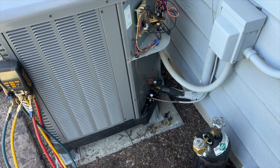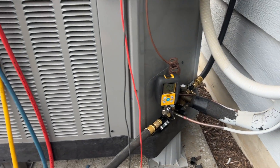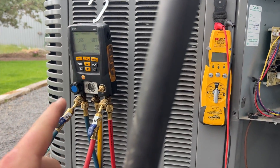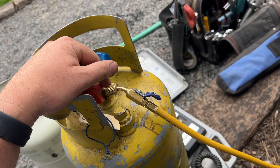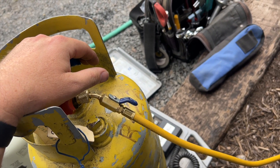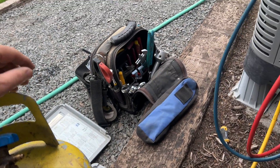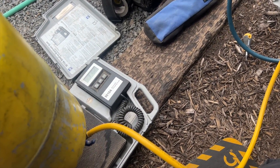We're back from lunch — we're at 257 microns on the vacuum, which is good. We're going to go ahead and charge the refrigerant. I'm going to use the vapor side and flip the tank upside down to get everything out of there, then we'll top it off with brand new refrigerant. We need 8.9 pounds total.